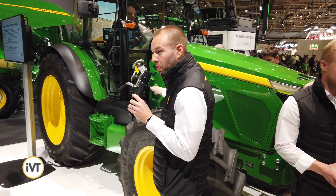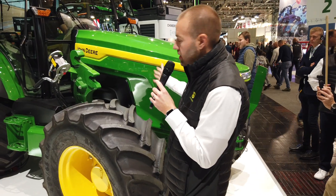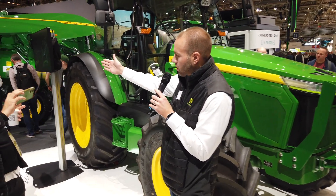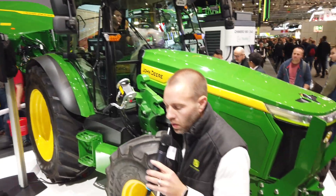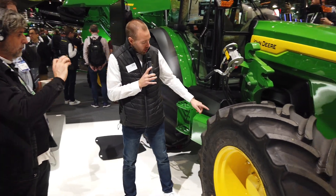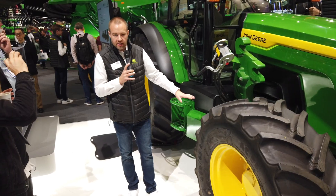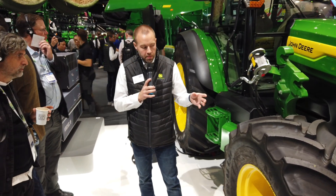This is an electric prototype being shown here at Agrotech for customers. It's a 130 horsepower equivalent tractor, comparable to the 6M 125 or maybe the 5M tractor. What makes this special is the battery system. Today we actually have one of those batteries here in the frame, and much like automotive, they built a skateboard and put different top hats on top of it — it's the same concept here.